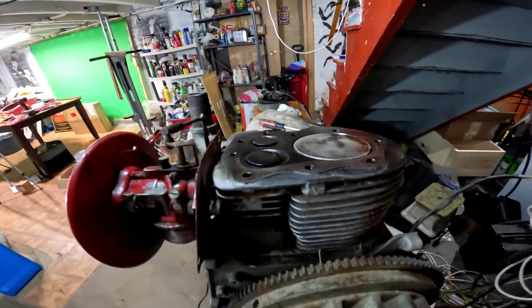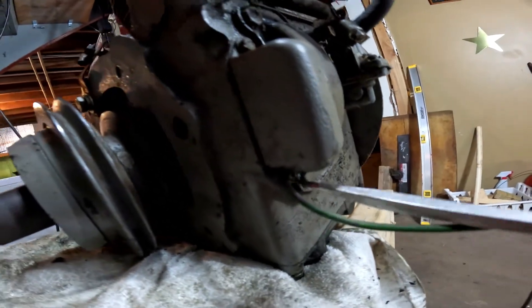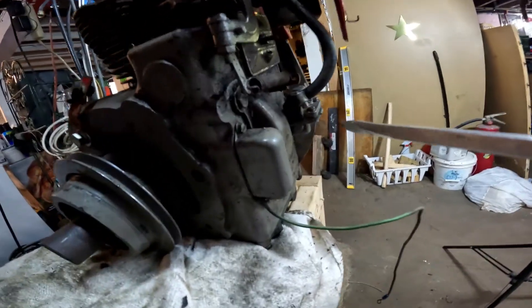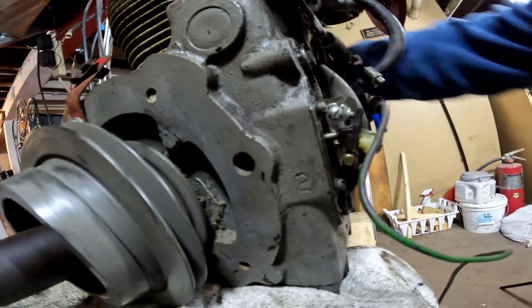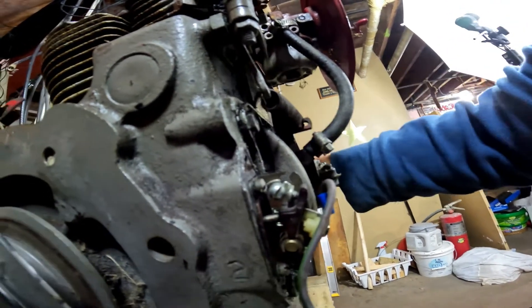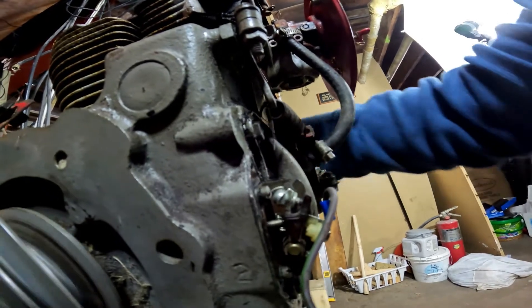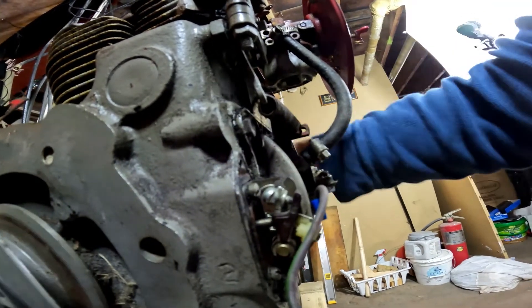Top dead center right there. So now with the points down here, there's two screws — nothing's connected right now. I took everything off of it except the carburetor, and I'm going to do it piece by piece again. Okay, there are the points right here. If I turn this — that's top dead center right here, and it's closed on top dead center. All the way open — and it's midway, it's not top dead center. So let me adjust this a little bit.